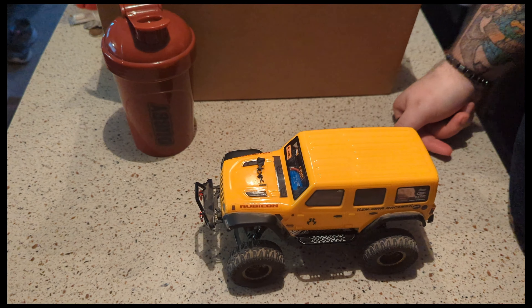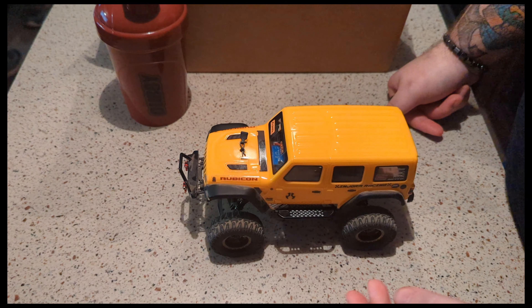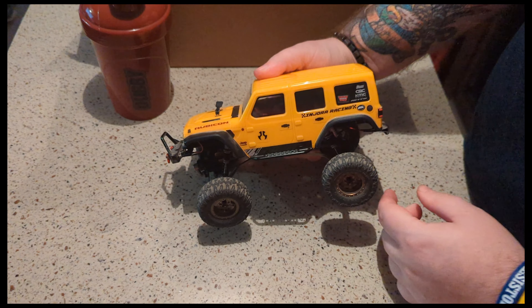Welcome back to Caveman Crawling. We've had some requests while we've been away to do some build overviews, so we're going to start with the yellow JLU. We've got some Injora rock sliders and Injora brass beadlocks.